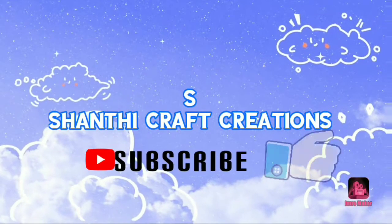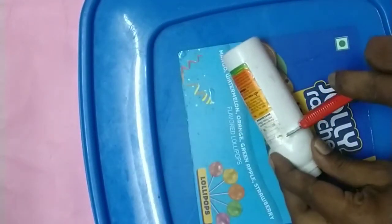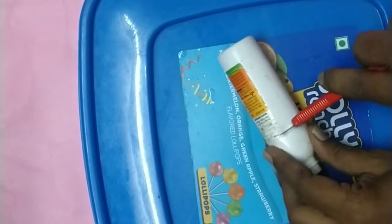Hi friends, welcome to Shanti Craft Creations. Our channel is new, please subscribe. I am using a gali pons bottle, a pons box, to make a miniature kitchen set.